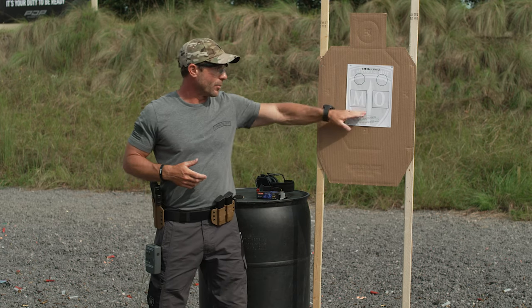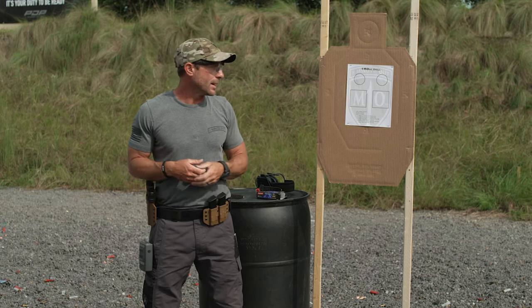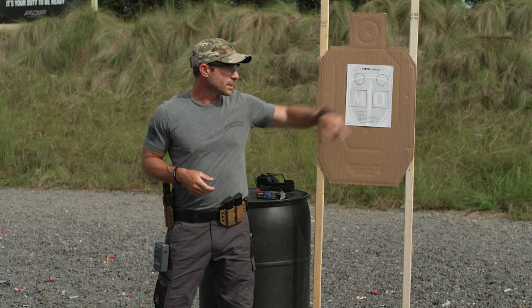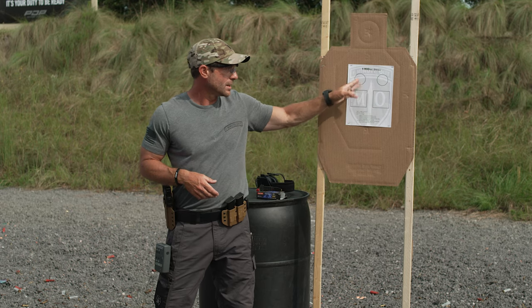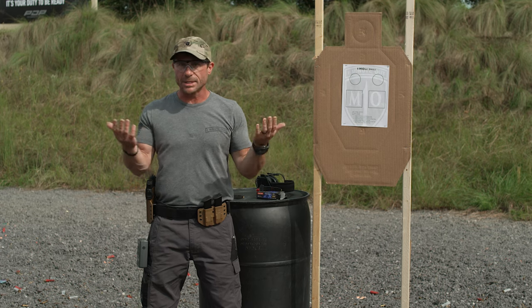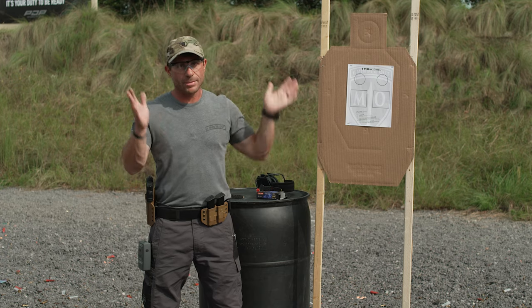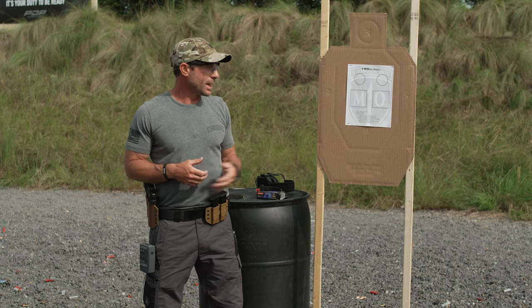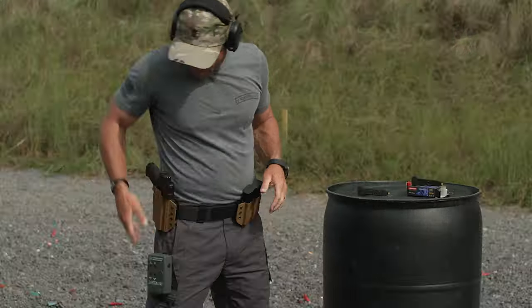It'll be a total of four magazines, but there's a break in between — so if you only have two magazines, you can still do this drill. The first magazine has 12 rounds: six on the first dot, six on the second, then reload. Three rounds, mag change, three rounds. That's five seconds, five seconds, five seconds. Shoot it anywhere from three to seven yards, up to ten yards when you get really good. Change it up, add more magazine changes, have fun with it.